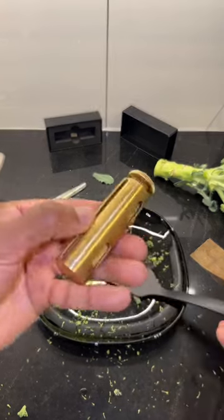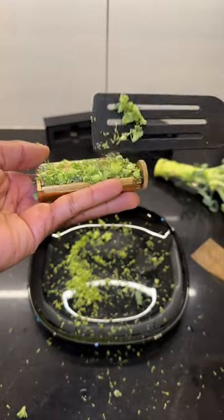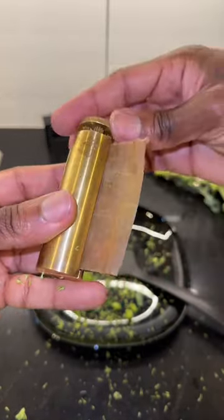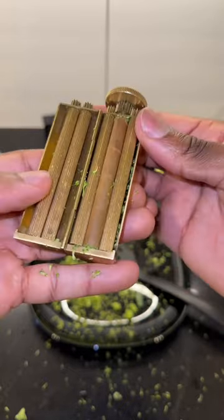Then scoop it up and pack it into this device that's only meant for broccoli and nothing else. Then close it and twist so it packs the broccoli evenly. Then add your baking paper and twist again until it disappears into the device. Now it's ready to get baked in the oven.